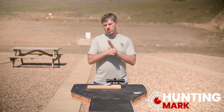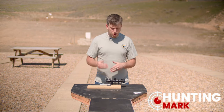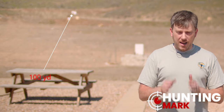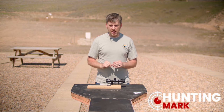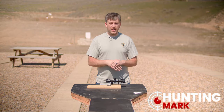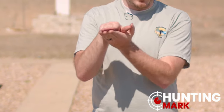So how do you use a mil dot reticle for aiming? It's very simple. You zero it at a certain distance — we'll assume you zero it at a hundred yards. That means at a hundred yards, when you're aiming at a target with no wind, wherever the center of the crosshairs is, that's where your bullet is going to land — that will be your point of impact. You adjust the windage and the elevation knobs on the scope to get the reticle to match up with wherever your bullets are hitting.